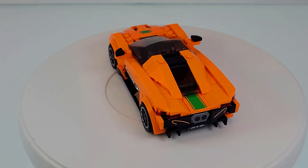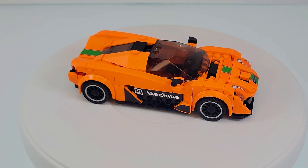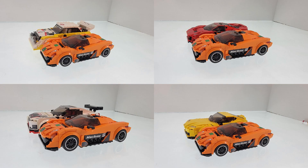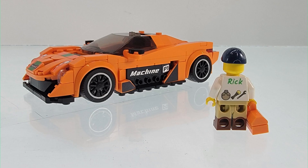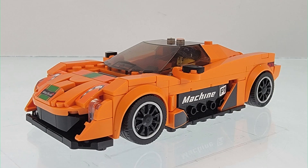Before we get into the review, if you like the content, please take a moment to hit the like button — it helps the algorithm get this video to other passionate builders. As for the dimensions of this set, the Mini Famous Cars are comparable to the Lego Speed Champions series. And does Lego Rick fit in the McLaren P1? Yes, Lego Rick does fit in the McLaren P1.